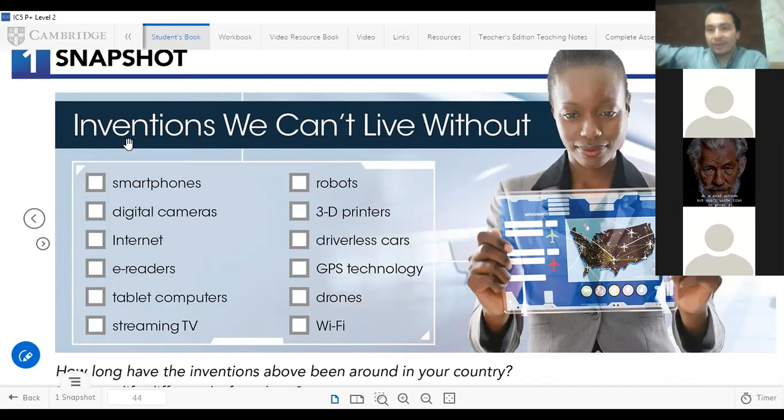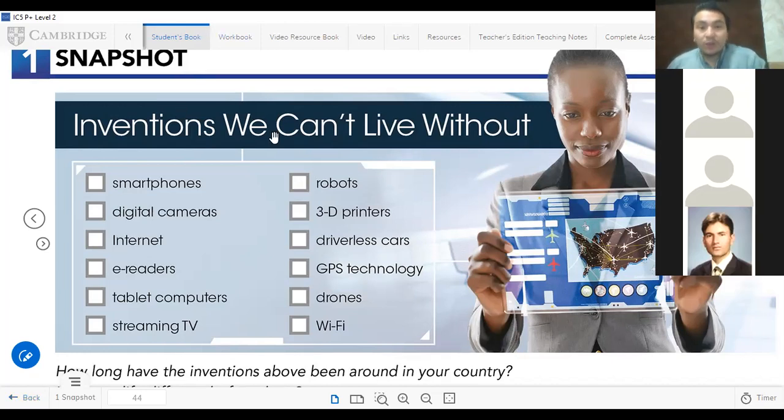Discovery is something that is already available in the world but people didn't know where it was. They are trying and finding — when they find it, that is called discovery. Columbus — you know Columbus — he discovered America; the place was already there but one person went and found that area. Diamonds are already present in mountains — people go and find them, so we say 'I have discovered a diamond.' The light bulb is an invention — not a discovery — it was introduced for the first time by Thomas Edison.